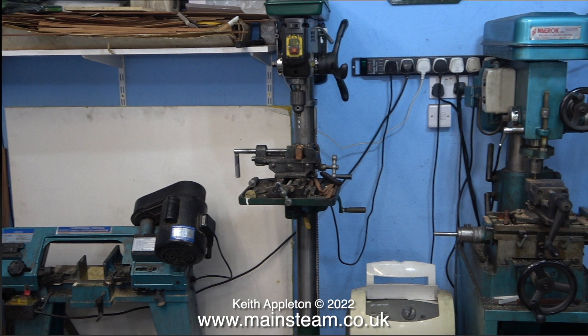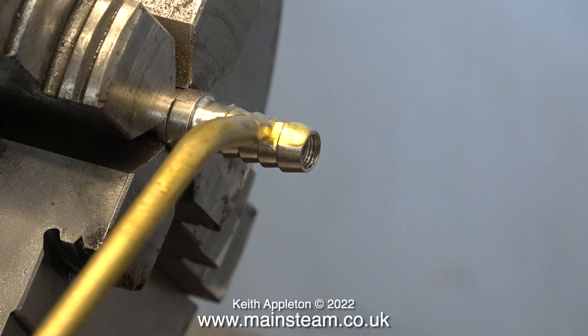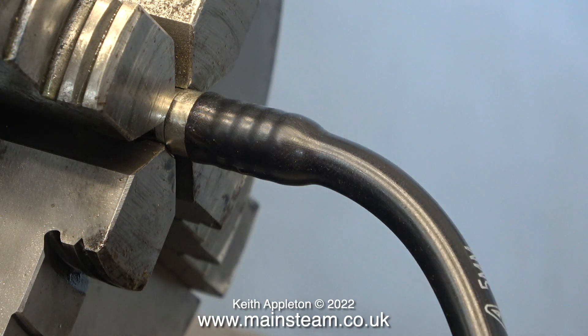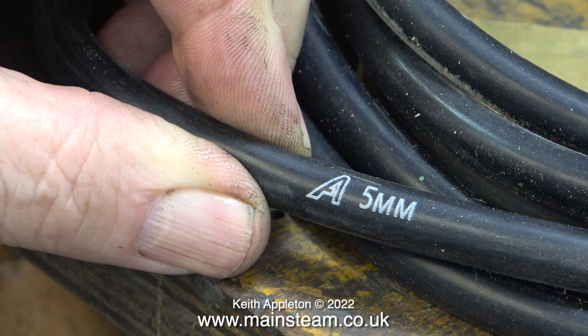Last but not least, I have a large Smart & Brown Model 1024 lathe in my workshop. This is a wonderful old tool room lathe — very rigid, very powerful, and very accurate. Which of course is why I'm using it to force a piece of silicone rubber tubing with a five millimetre internal diameter onto the end of an airline fitting using plenty of oil.